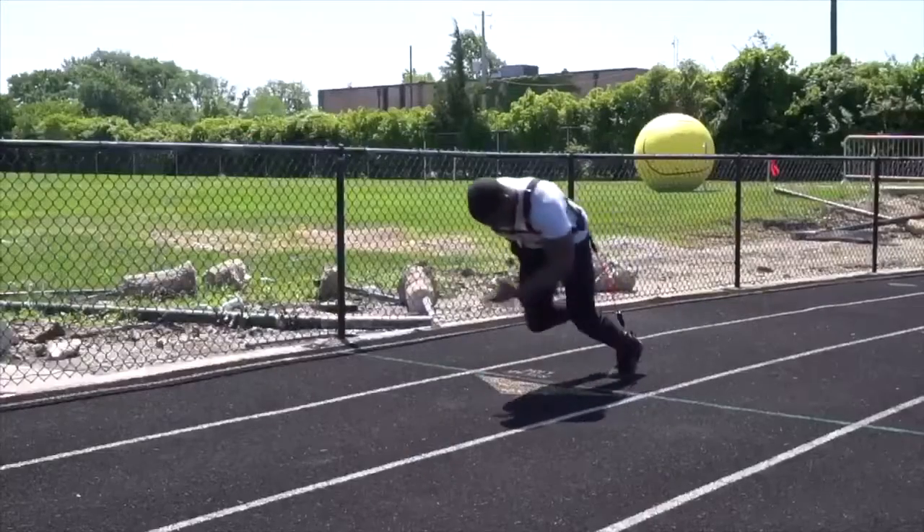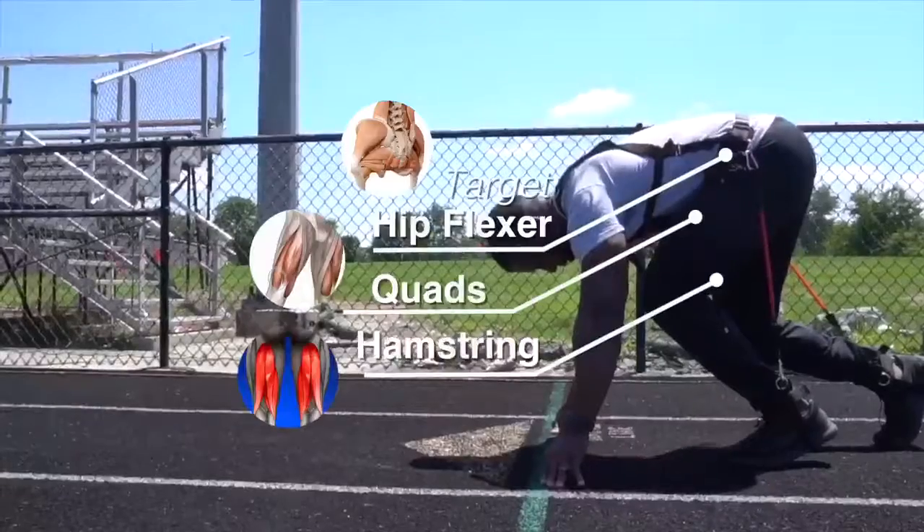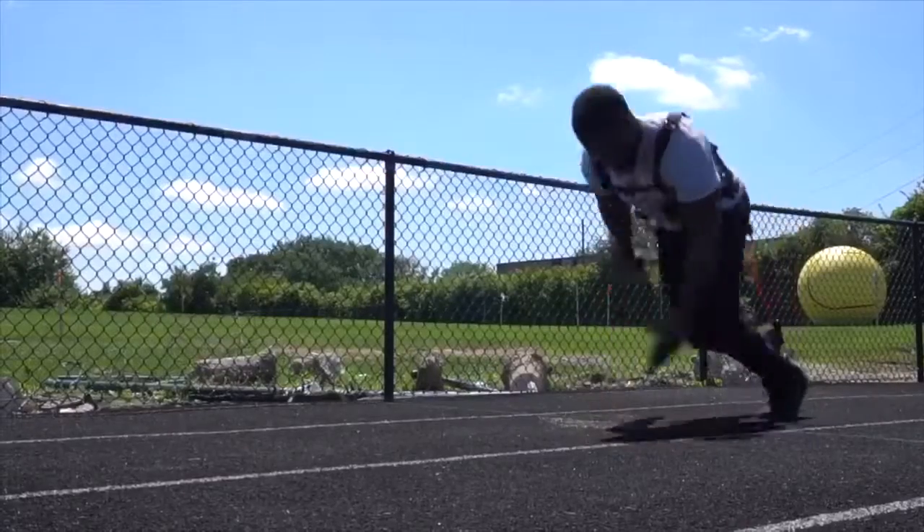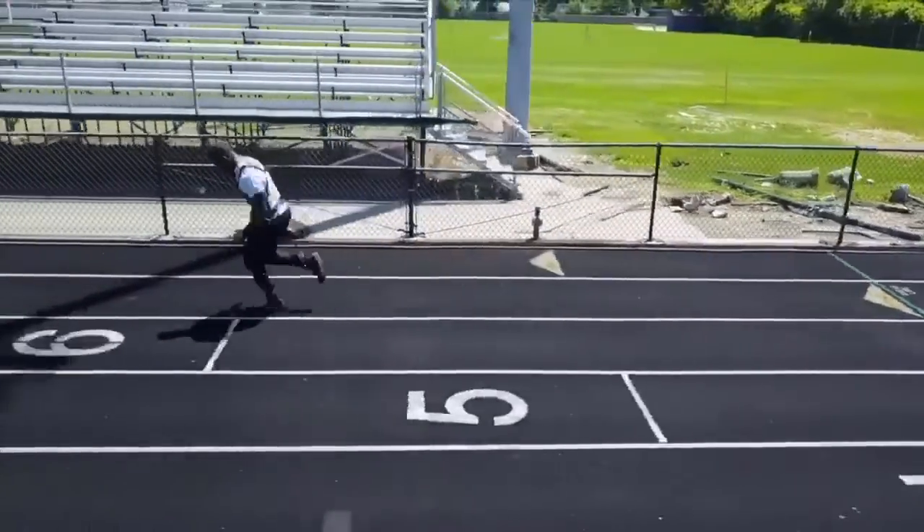The Total Resistance not only allows you to work on your hip flexors, it focuses on every muscle that you need to get faster. The Total Resistance forces you to bring your knee in the air and drive your foot right back down to the ground when you're in running motion.